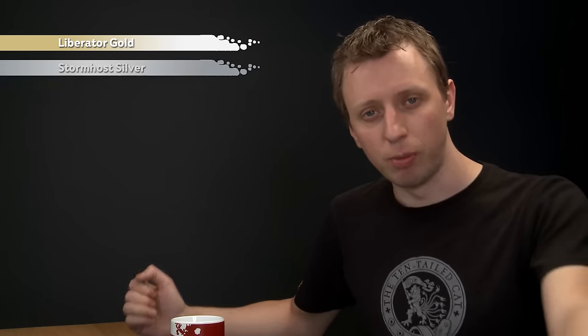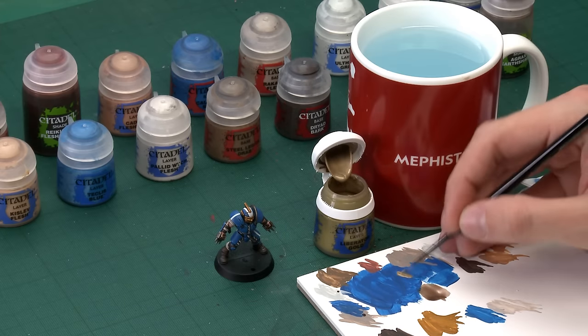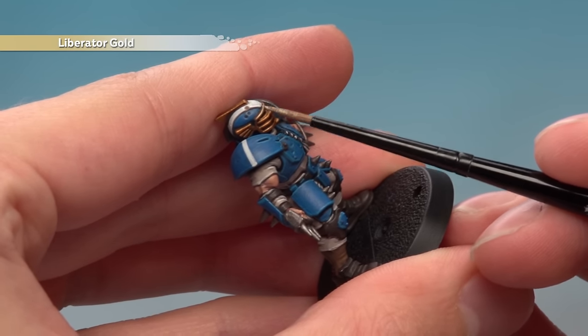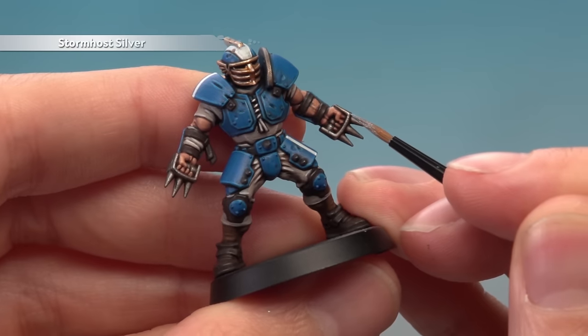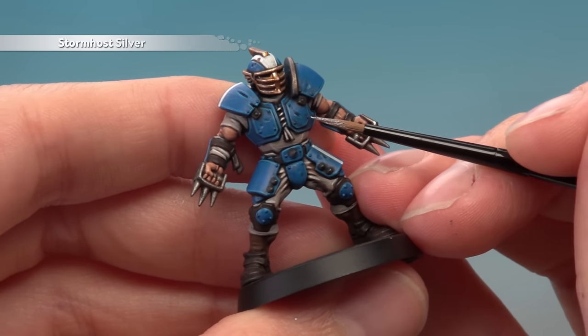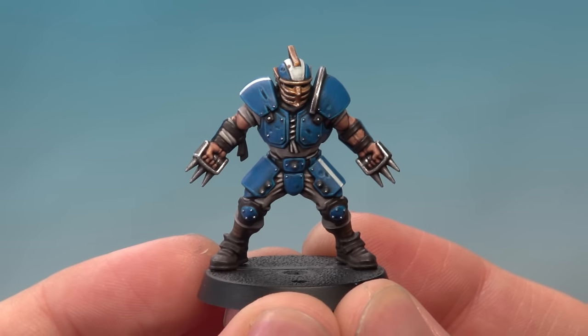With the white done, all that's left is the metallic parts. For the gold parts use Liberator Gold, and for all the silver parts use Stormhost Silver. Use a small layer brush on the palette to keep the paint thin and flowing easily. Pick out all the sharp details and edges — for example, running along the corners of the mask. Repeat this process on all the silver parts following the sharper edges. You can also paint the studs on the armour by just touching your brush to those parts.